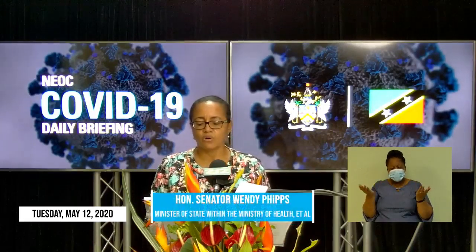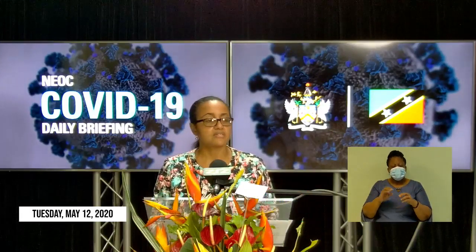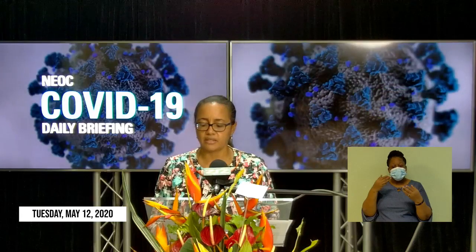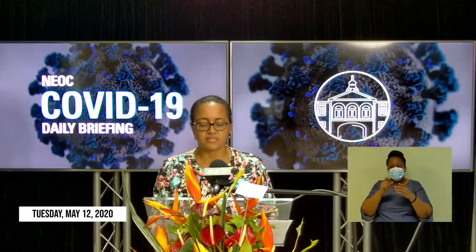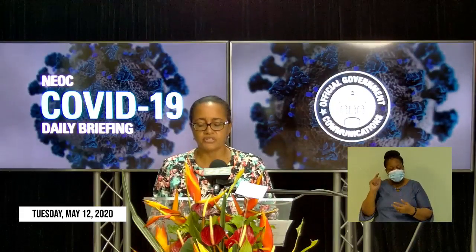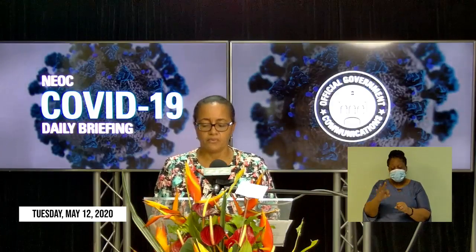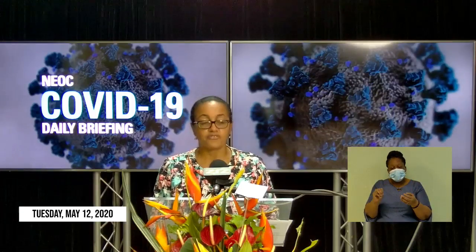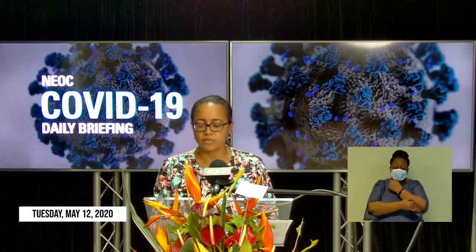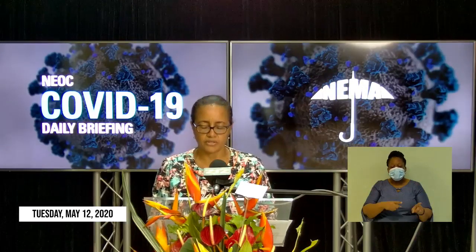Nevertheless, our local nurses have been well-trained and are adequately resourced in terms of PPE, ventilators, and other critical medical equipment, and stand ready to address the health care needs of our citizens and residents who may present at our hospitals with COVID-19 symptoms. We say a sincere thank you to all of them for their service to our country and for their courage and willingness to make special sacrifices at this critical time in human history.